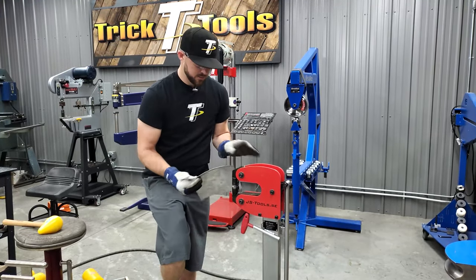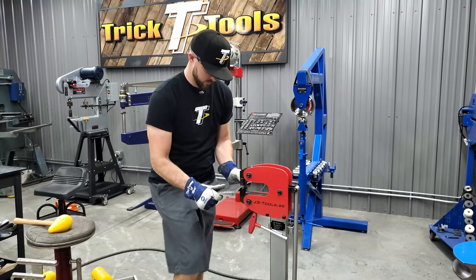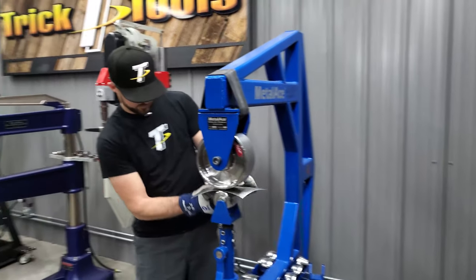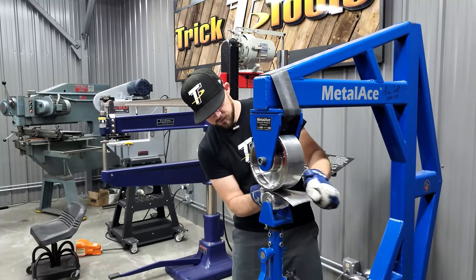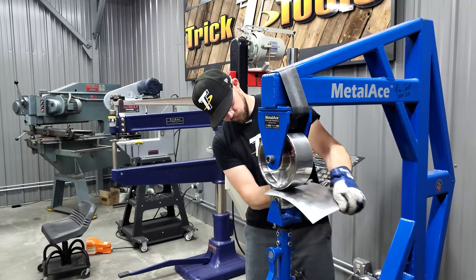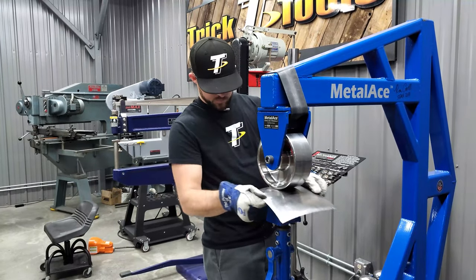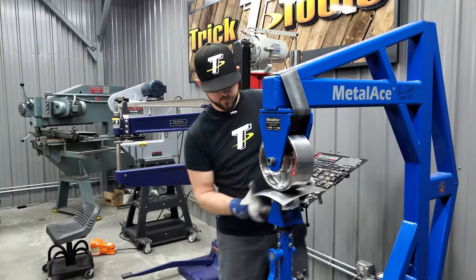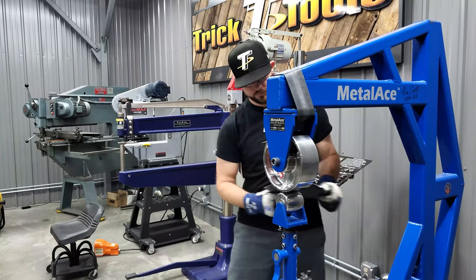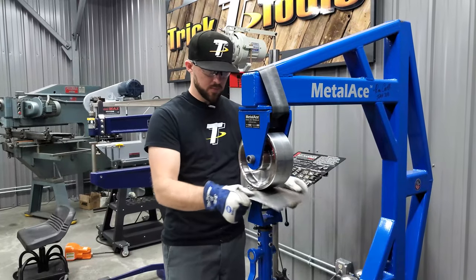Now jump over on the English wheel — I'm putting a little more pressure on this one because we're working on steel. Starting to smooth that panel out.